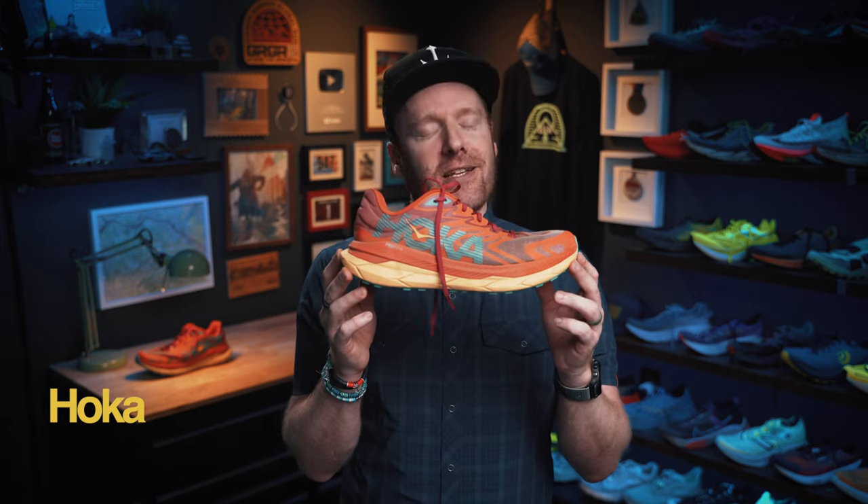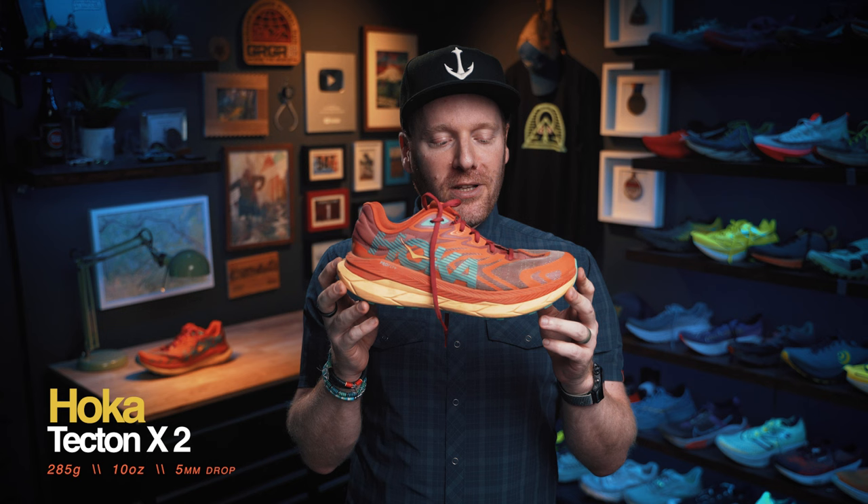What is up everybody? Ethan Newberry, the Ginger Runner, here for another Ginger Runner review. Today I'm excited to talk about the Tecton X2 from Hoka — this is a really fun shoe. Before we dive in, consider joining the GR Crew, our global community of runners from around the world training for the same races, supporting one another, with live streams, behind-the-scenes peeks, and music. Link in the description. Also, this shoe was provided for review by Running Warehouse. I'm under no obligation to say anything positive or negative, not financially compensated, and all opinions are my own.